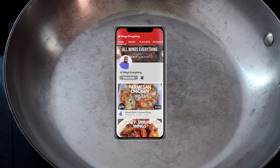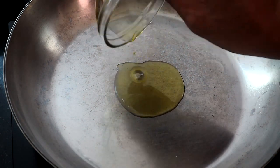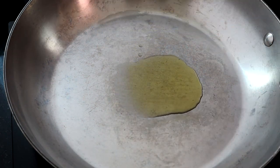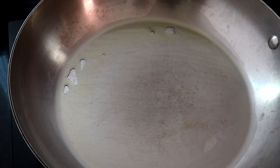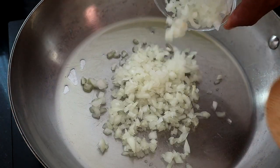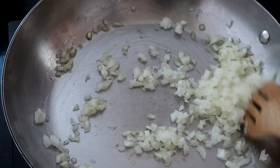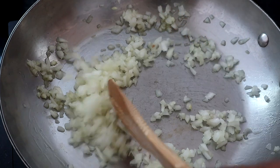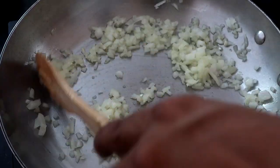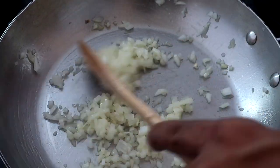The first thing we're gonna do is prepare our meat mixture. I'm going to turn the heat up a little bit, add a tablespoon of olive oil, and let it come up to temperature. Now that it's up to temperature, we're going to add our onions and move them around. Turn the heat down just a little bit and let these cook.